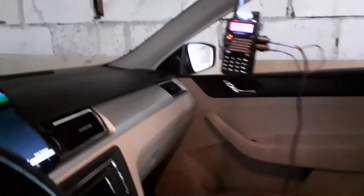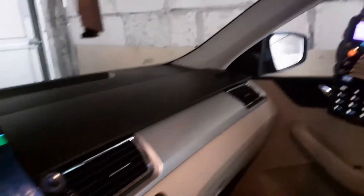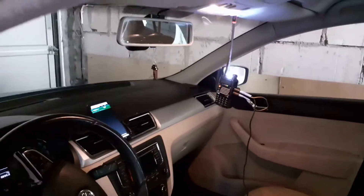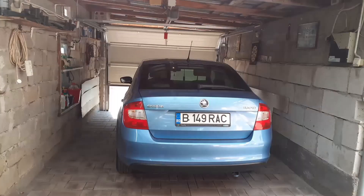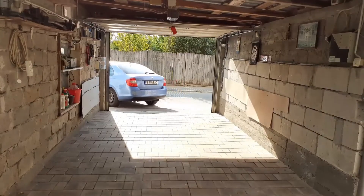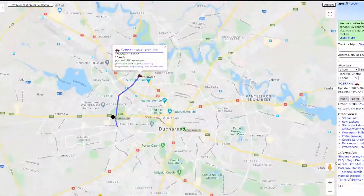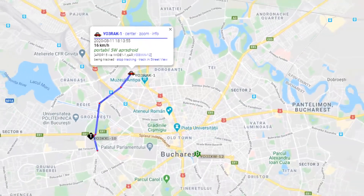The next thing to do was to put the whole construction in my car and head for the road. And this is my entire journey as it was tracked by other enthusiasts' APRS receivers.